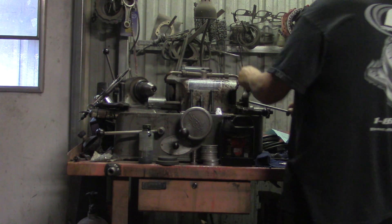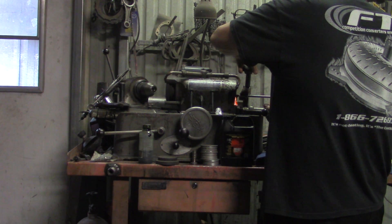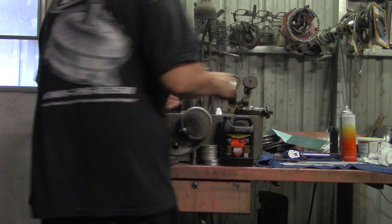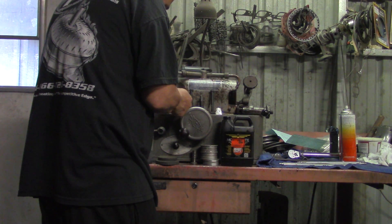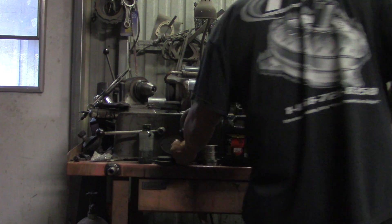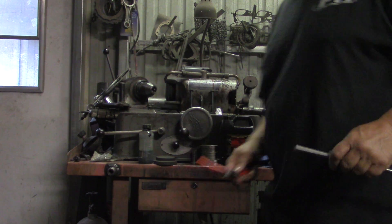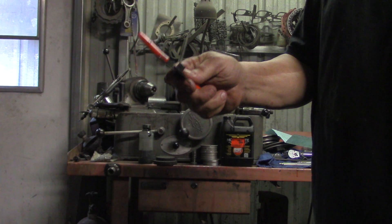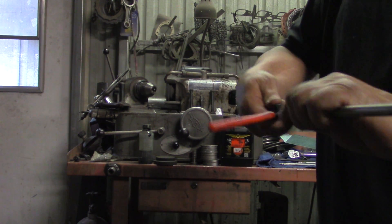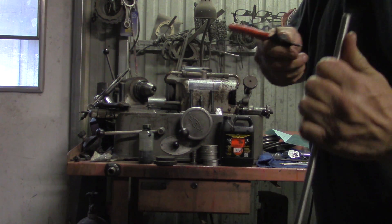I'm going to give it just a little bit more here. I'm going to take a pair of snap ring pliers — something that has a bevel on it — stick it in the pushrod and turn it to clean up any residue that's in there. When you cut that much off, you usually get a little bit of residual inside the tube.